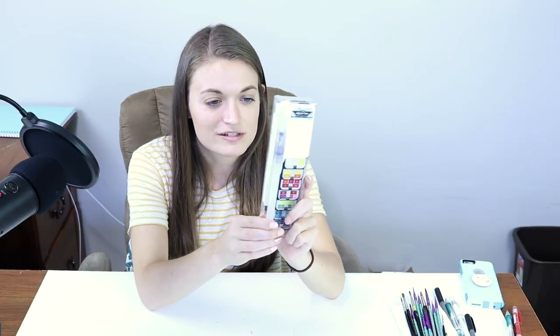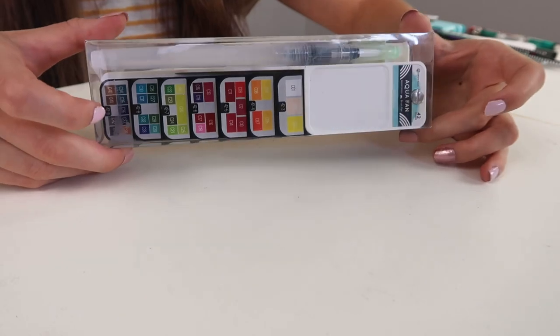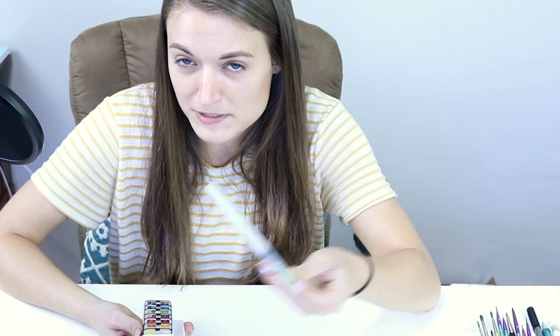I went there with Sarah from So Craftastic, Chloe Rose, and Hannah Snow, and we just spent way too long in there. I found these really interesting watercolors — it's called Aqua Fan Watercolors. It's supposedly portable. I think I paid like $25 for this; it was one of the more expensive art supplies I bought.